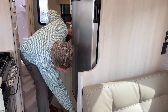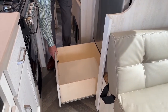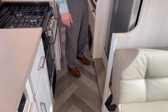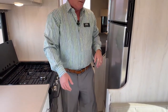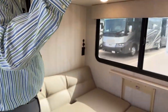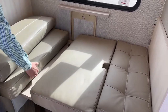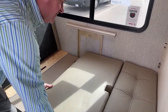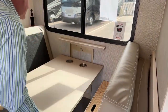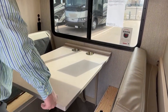You also have storage underneath — deep enough for pots and pans, and it goes all the way out. So you can use this area for a bed, or that area for a bed. If you need the table while you're going down the road, that's a nice thing to do — click it, pop it up, and latch that in place.